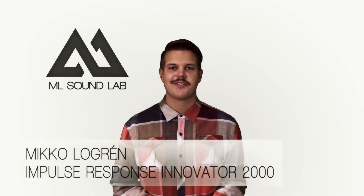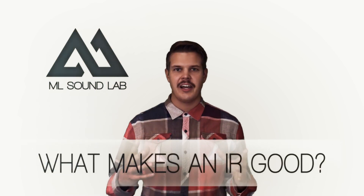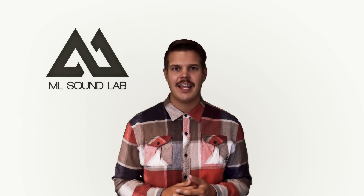Hey guys, it's Miko from MLSoundLab once again, and today I want to talk about what makes an IR good. There are so many IR producers out there these days, and everyone is just saying that they have the best IRs and you should be using their product, which is a great marketing statement. But I don't really want to take that route. I want to explain to you what makes a good IR and why my IRs are the best ones on the market right now. So first, let's talk about what makes an IR.